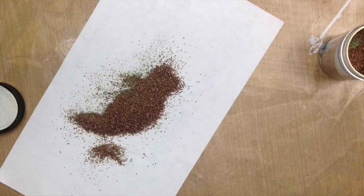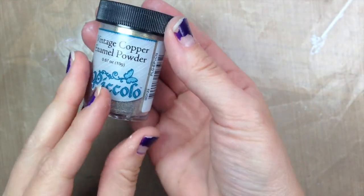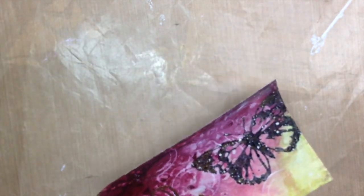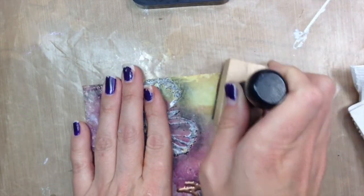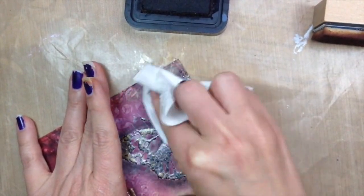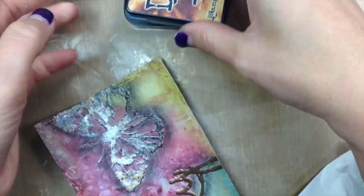The next step is to use vintage copper embossing enamel to emboss the word 'fly,' then go ahead and heat it and melt it. Once you've done that, get an oil pastel in black — I used the Pentel brand — and outline the butterfly and the word 'fly,' then just rub it with your finger. As you can see, you get kind of a black shadow. Use distress ink in vintage photo to give the edge some color, then use a paper towel to buff out that oil pastel to give it a softer edge — so it looks more like a shadow than you just drew around it with a crayon.